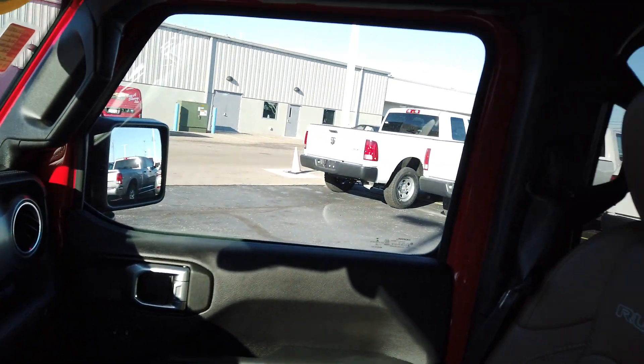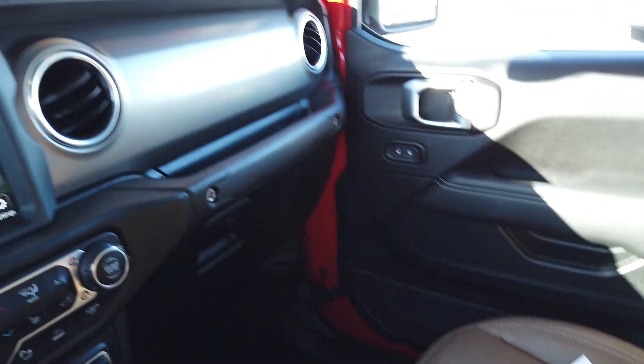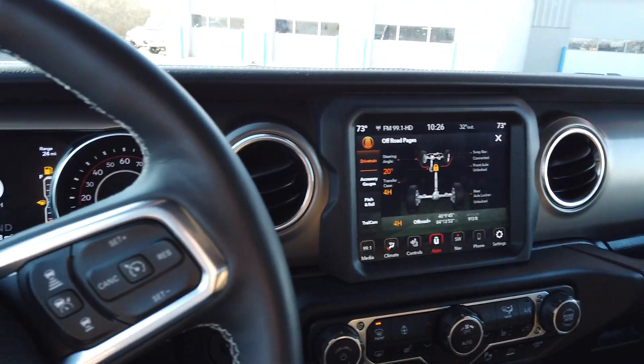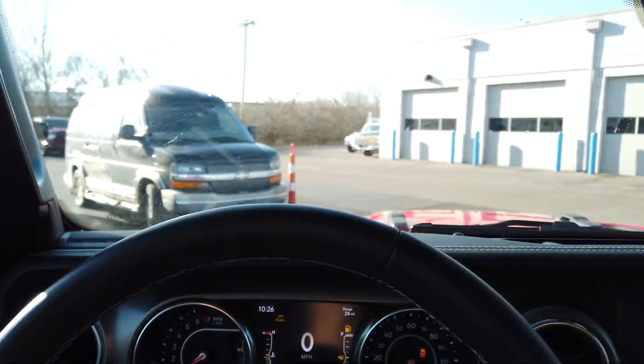The interior is just immaculate in this. It's got the dark saddle leather seats. Being a Rubicon, it's going to be fully equipped with a lot of options. I'll go through many of them in the video here today, so it might be a little bit longer, but we'll get right through it.